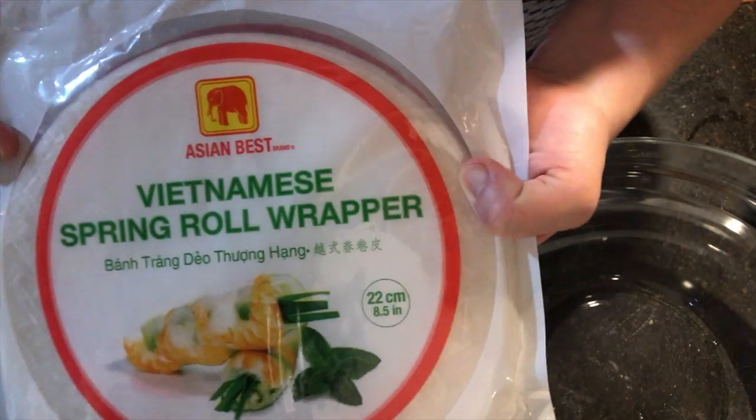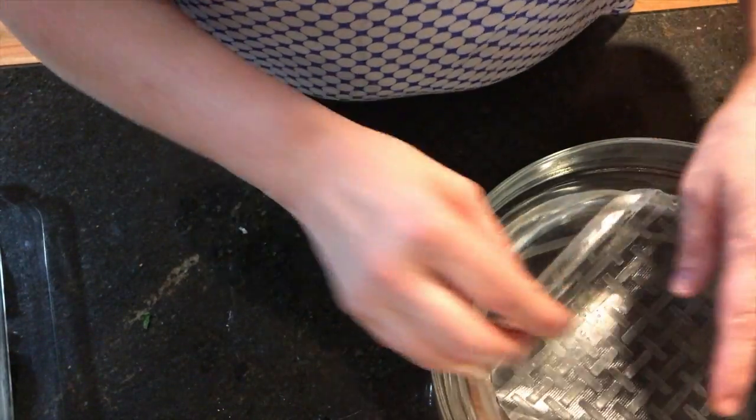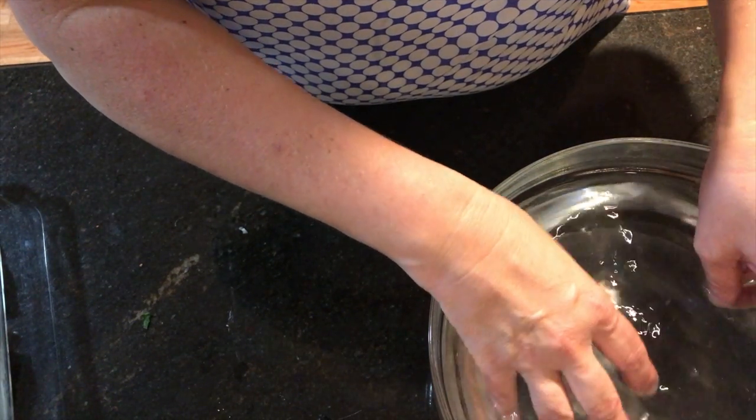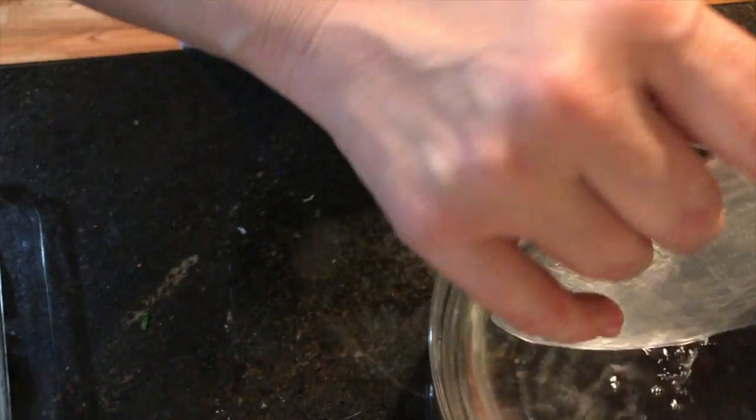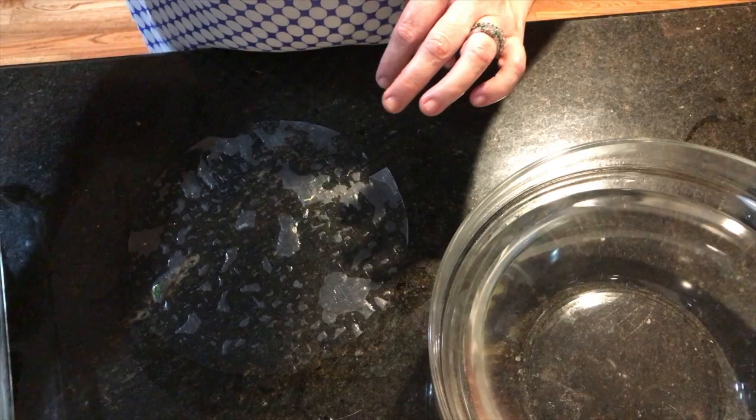Next, get out your Vietnamese spring roll wrappers. These come in all different shapes and sizes in the grocery store — I've gotten the larger ones because I find them much easier to use. Soak these for about 15 seconds in really hot water, as hot as you can get from the sink or microwave. Then put them on whatever surface you're rolling on. I like to roll them directly on the granite counter — it holds the water really well and the wrapper doesn't stick, which makes rolling much easier than using a plate or tray.